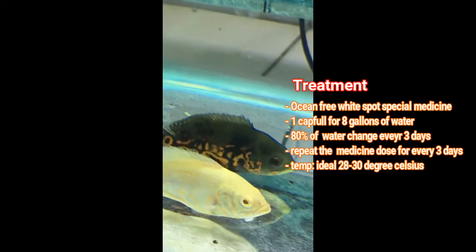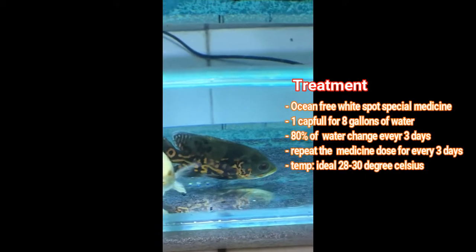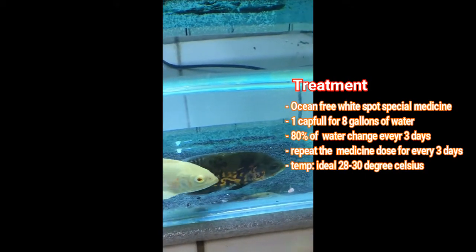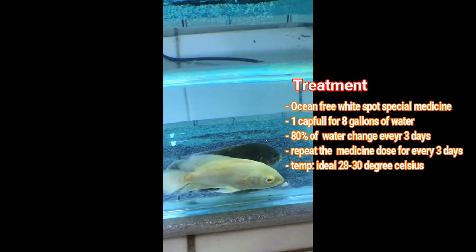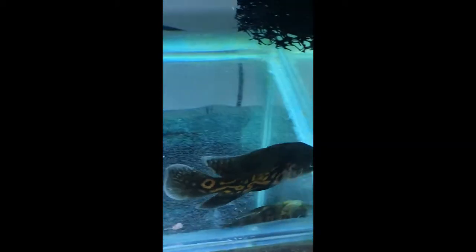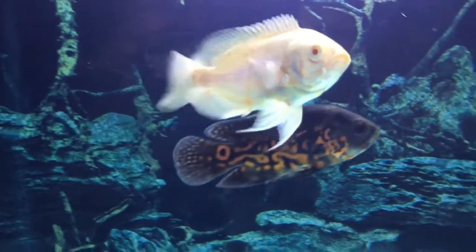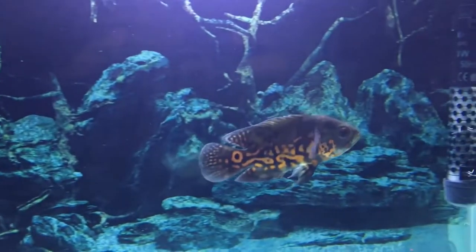What I chose was to treat it with Ocean Free White Spot Special medicine. It is basically blue in color — I think it is also called methylene blue. I followed the dosage given in the instructions on the back of the product: one capsule of medicine for eight gallons of water. My tank was six to seven gallons, so I used about 90 to 95% of the capsule.